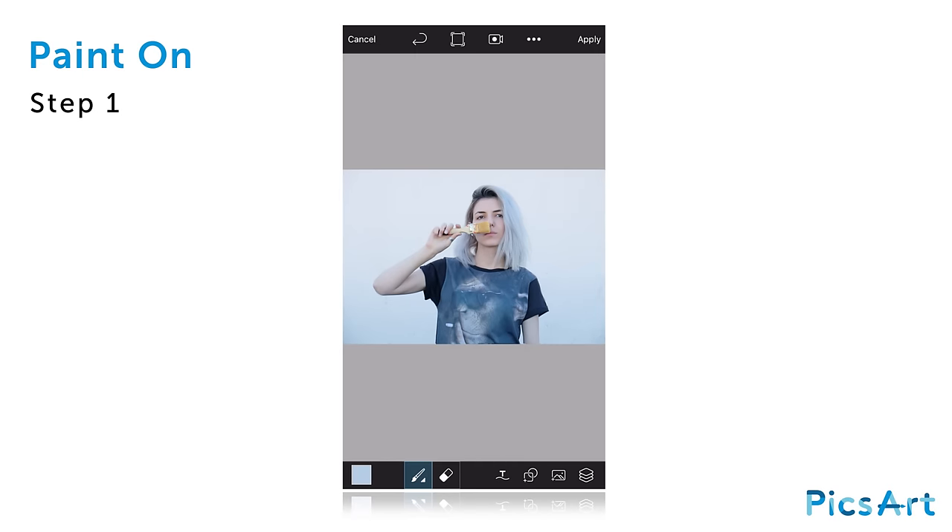In this tutorial, we'll show you how to create an image that's half photograph, half painting.